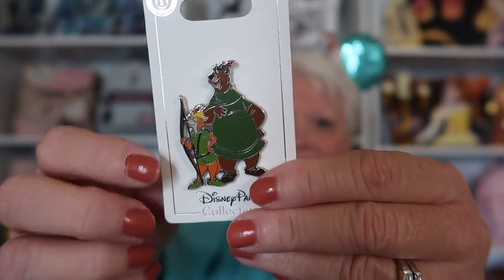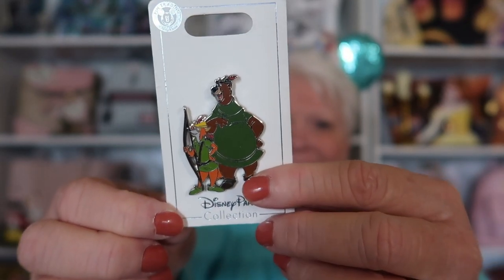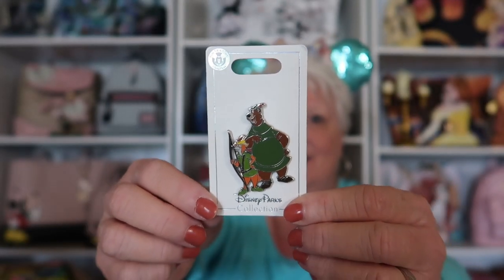Okay, we got one more item that was in the egg. This is Robin Hood! Look how adorable! This is Robin Hood, but I forget his buddy's name. I love this! Oh, my gosh, it's so pretty! And I don't have one like this. So thank you so much, Josh! That will be awesome in my collection!